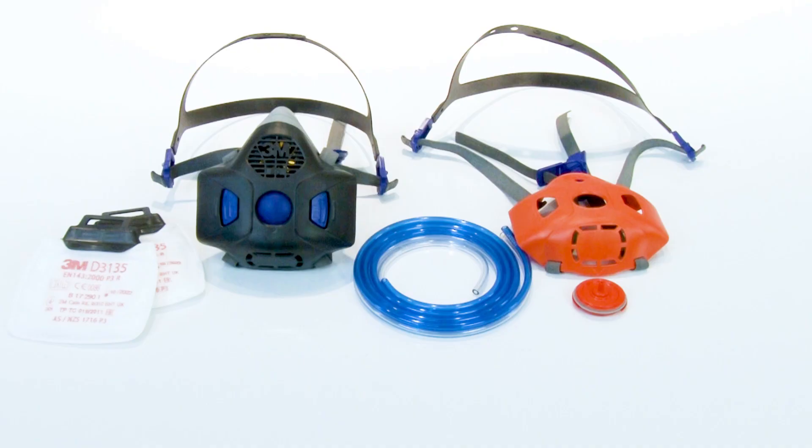The SecureClick HF-800-03 Quantitative Fit Test Adapter Kit is designed to permit quantitative fit testing of 3M SecureClick HF-800-SD series respirators with speaking diaphragm. The quantitative fit test adapter is not compatible with non-speaking diaphragm versions of the facepiece.